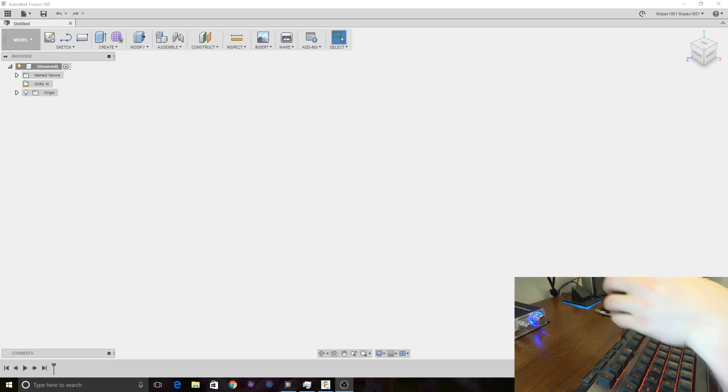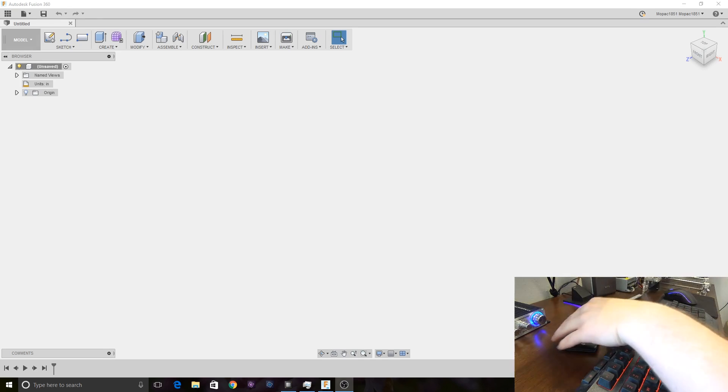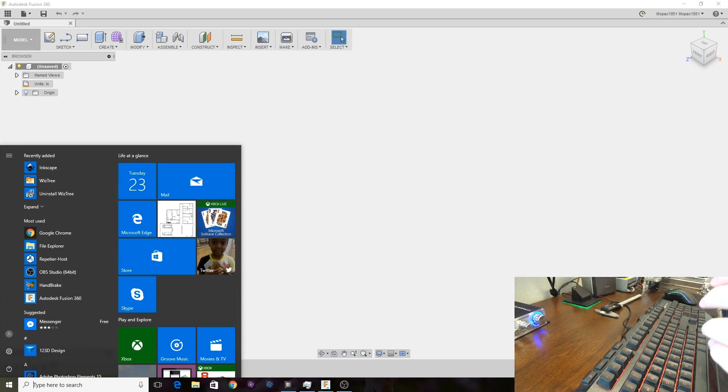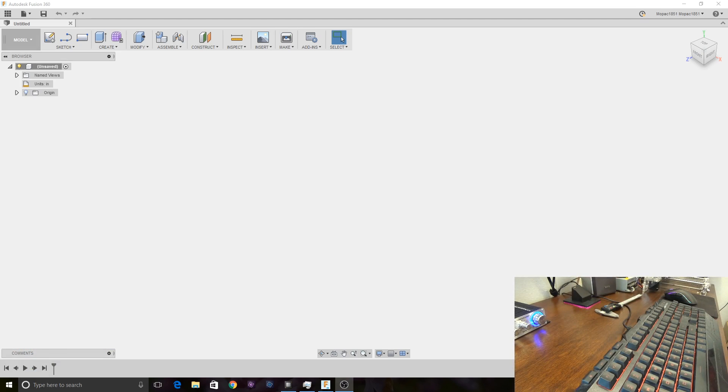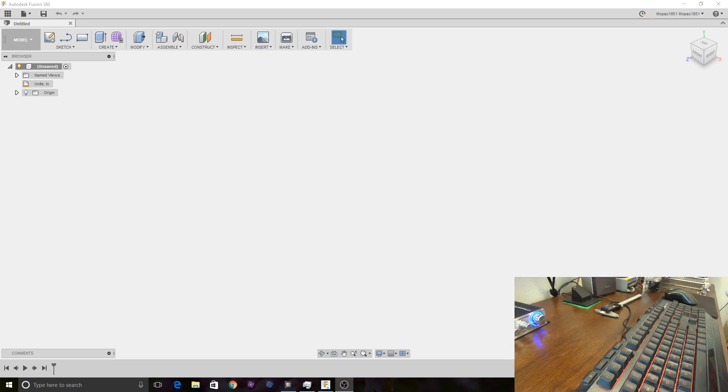And that's kind of the plan with this as well. This is a much smaller phone, should be a little bit easier to print. With any luck, the position of this camera shot won't get in the way too badly of the Fusion 360 stuff — that's the best spot I could find to put it.